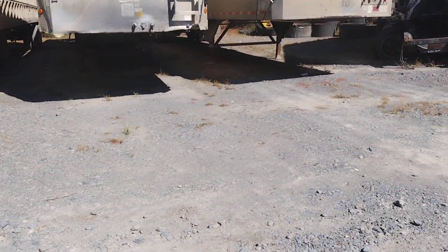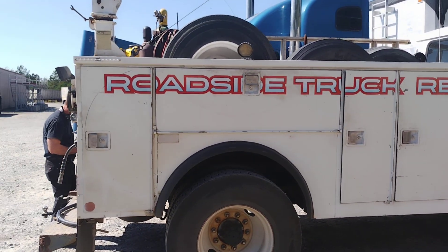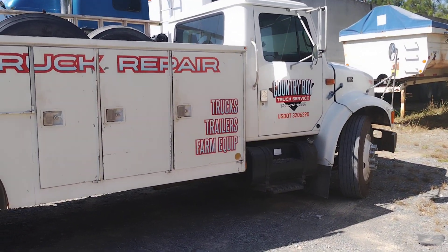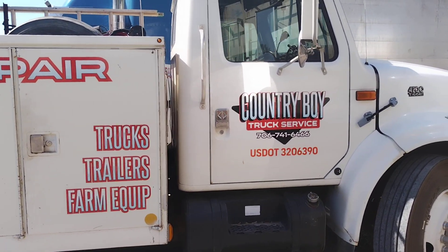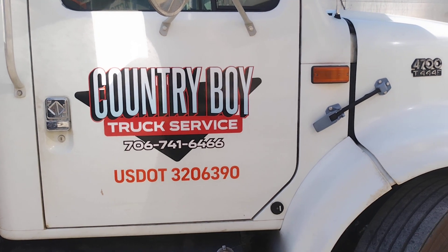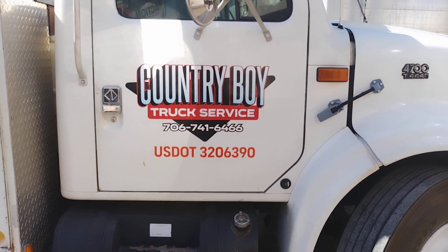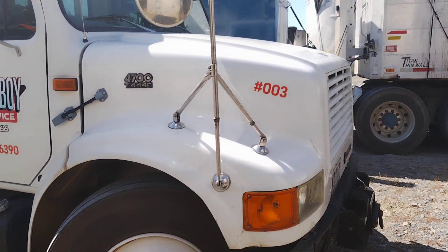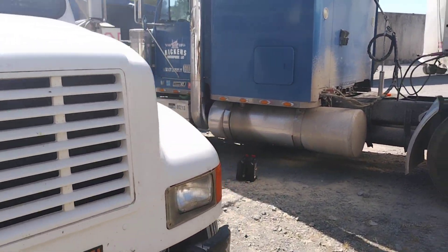So I got my guy here, Wade, with Country Boy Countryside Truck Repair Service. He took me down here and we ended up getting a new compressor — it's for a 12.7 series. He came down, picked me up and took me down there to get the parts I needed, because down here I didn't know where a lot of repair places were at.